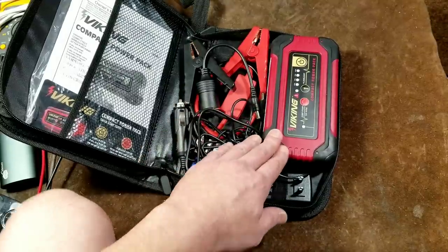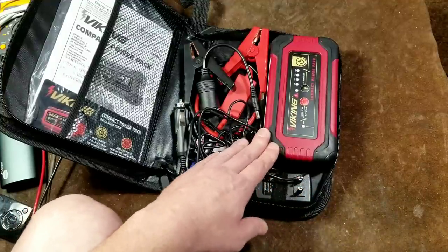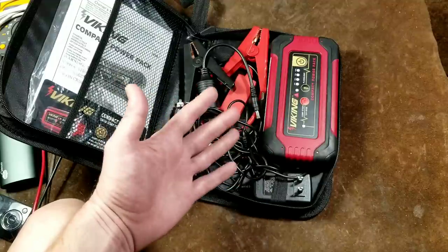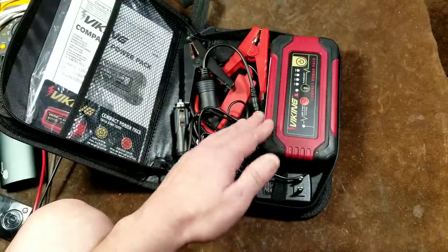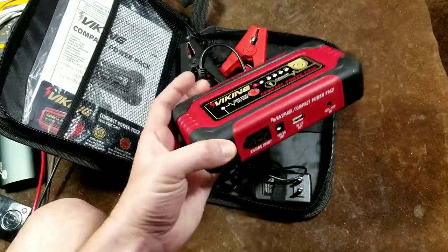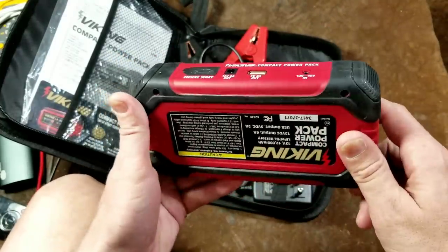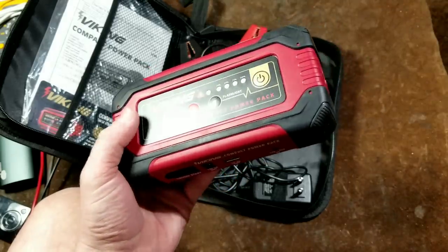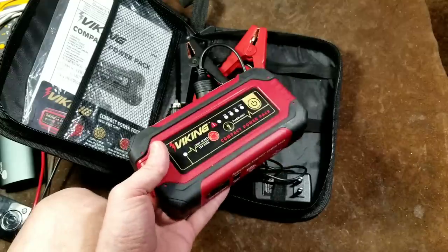Another issue that hinders performance — and why many of these are surprisingly expensive and large — is that so many cars have daytime driving lights or automatic headlights. When you try to jump start, those headlights kick on and draw a lot more power. The second issue is that these are lithium-ion, so if left in a freezing trunk they'll have much lower performance. This is generally something you want to keep in the house at a moderate temperature.